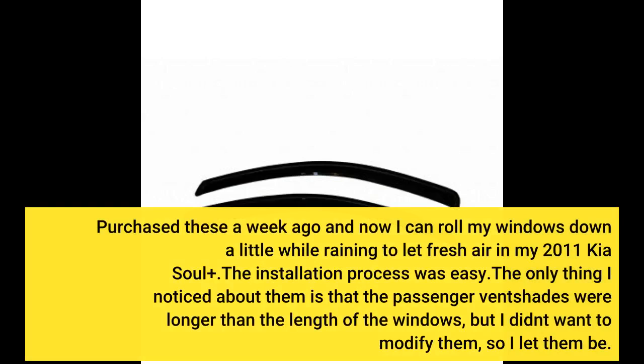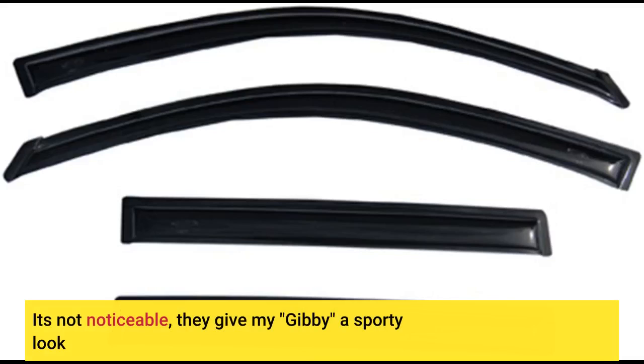Purchased these a week ago and now I can roll my windows down a little while raining to let fresh air in my 2011 Kia Soul+. The installation process was easy. The only thing I noticed is that the passenger vent shades were longer than the length of the windows, but I didn't want to modify them. It's not noticeable — they give my Kia a sporty look.